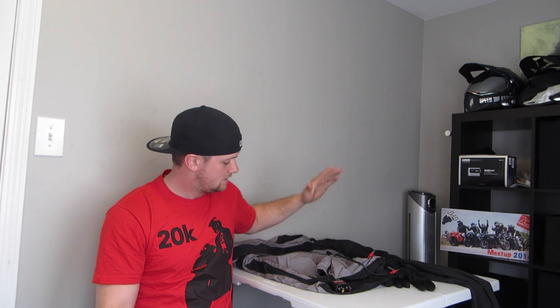Hey, what's going on guys, welcome to another Real World Review brought to you by Motorcycle Superstore. Today we're going to be reviewing the First Gear heated gear liner system. In the First Gear lineup we have the heated pant liners, the heated glove liners, and the heated jacket liner.